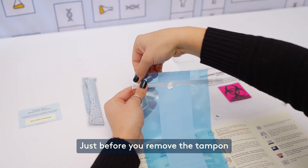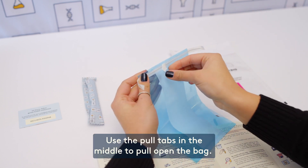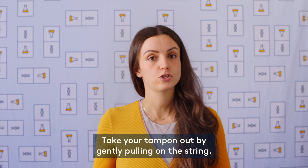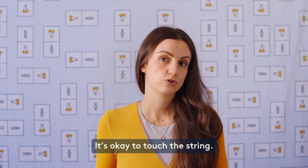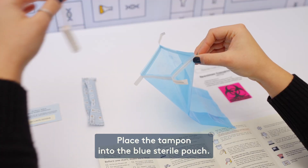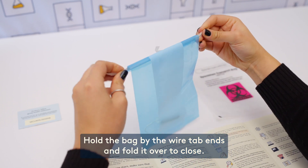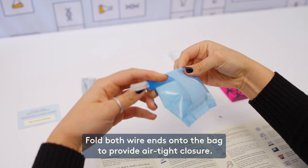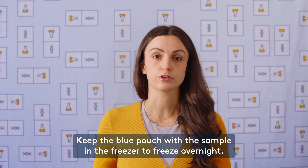Just before you remove the tampon, tear off the top part of the blue sterile pouch along the perforated line. Use the pull tabs in the middle to pull open the bag. Take your tampon out by gently pulling on the string — avoid touching the tampon itself with your fingers; it's okay to touch the string. Avoid bumping the tampon into anything like the toilet bowl. Place the tampon into the blue sterile pouch. Hold the bag by the wire tab ends and fold it over to close, then fold both wire ends onto the bag to provide an airtight closure.